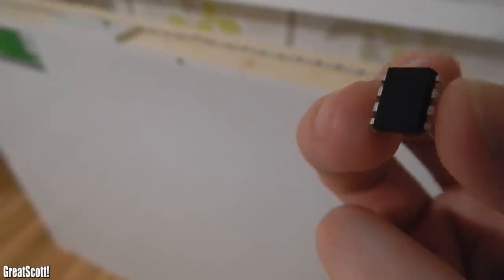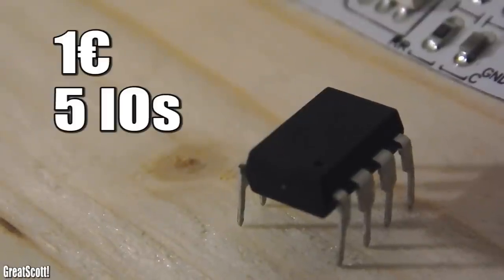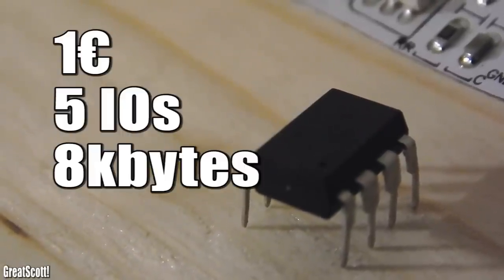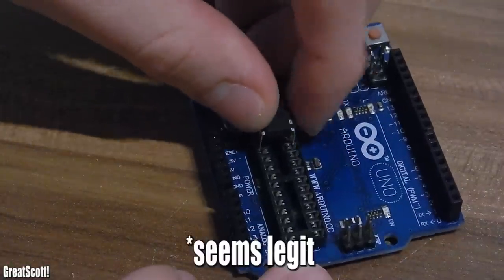A smaller, more affordable microcontroller is this ATtiny85. It costs around 1 buck, has 5 IOs so definitely enough for me, and 8 kilobytes of flash memory which should give me enough space for some animations. Of course you cannot just plug this IC into the Arduino Uno and program it.